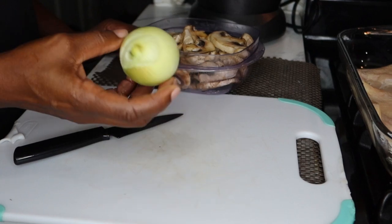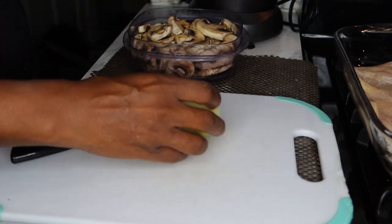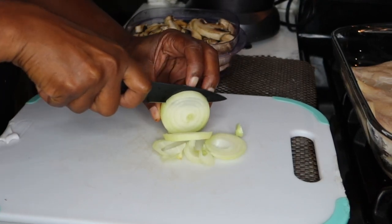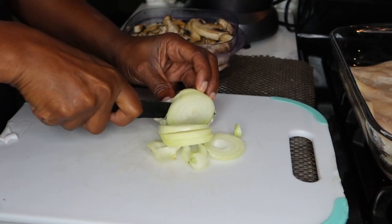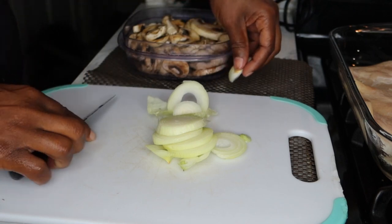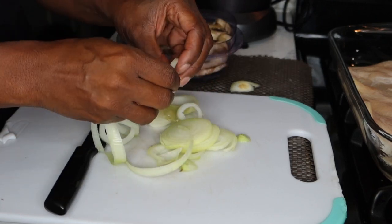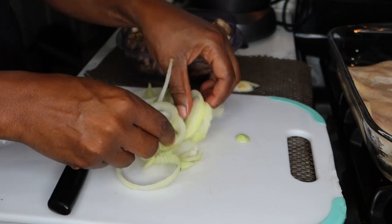What I'm going to be working with today is some onions and some freshly washed mushrooms that I'm going to add in with my chicken cutlets. I'm just going to slice the onions long ways so I can make little ringlets. Presentation, y'all. Presentation. And I love me some mushrooms and onions.